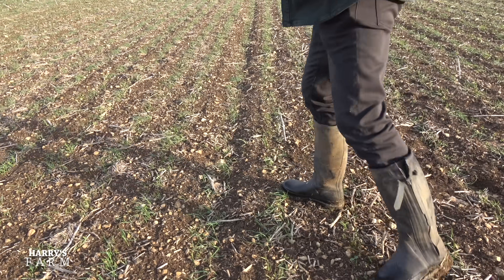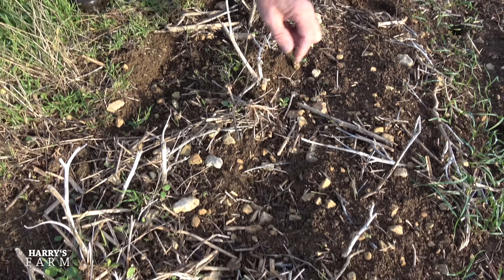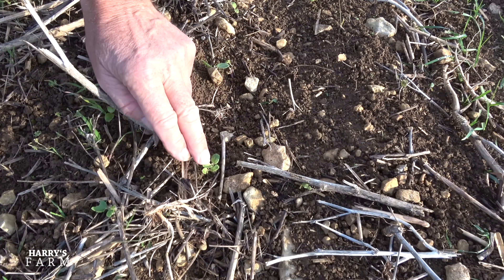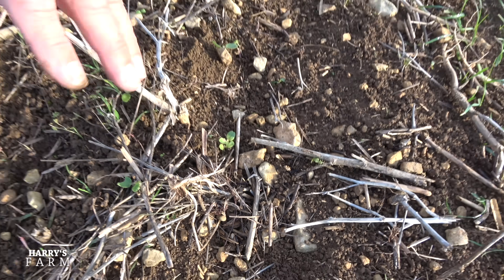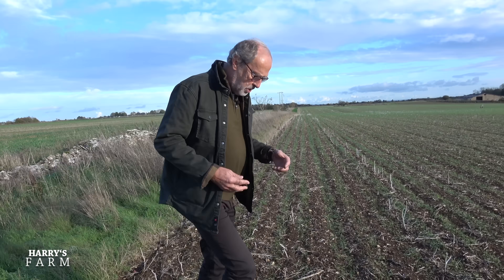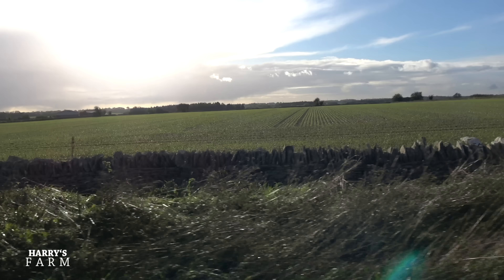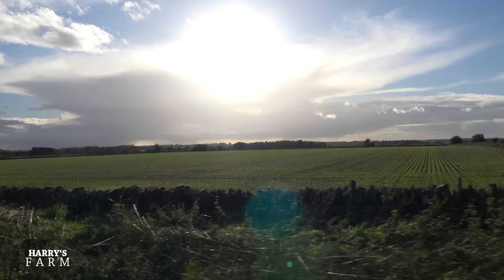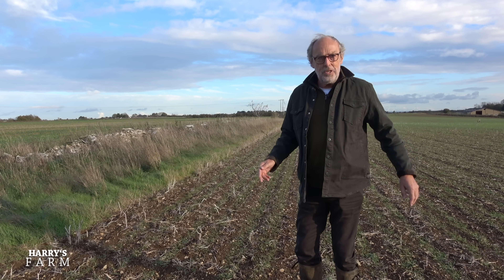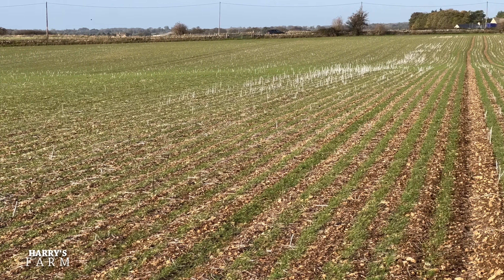The herbicide is working — you can see a patch of weed where the plant has taken up the weed killer: it's grown away and then gone white in the heart. This farm doesn't get blackgrass — public enemy number one to arable farmers in the UK — but this herbicide would take that out too. The wheat across the farm was planted in ideal conditions, we've had perfect rain after, the tilth is lovely, and slugs have been a non-issue this year. I couldn't be happier.